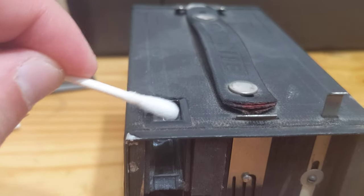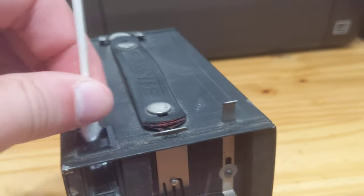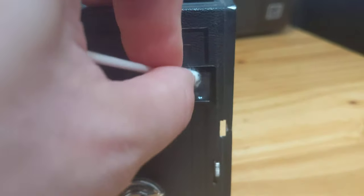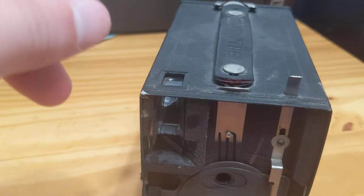We're going to clean up here and over here using the wet Q-tip. Then we're going to do the same with the dry side, up here and over here. If you want, for good measure, you can also clean in here and up here using the same mechanisms you used before. Then once it's done, take your dry side and do the same thing.